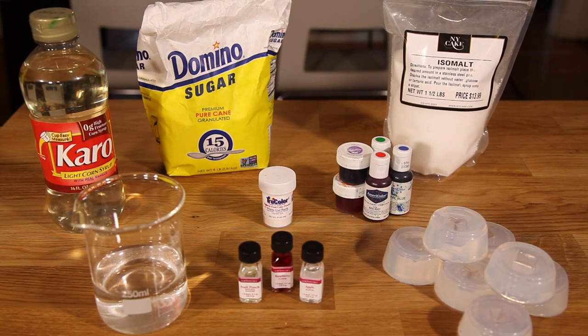I purchased these molds from Warcaster Molds on eBay. Rachel, who makes them, was super helpful and they were really easy to use — thanks Rachel! I'll leave a link to them in the description box below.